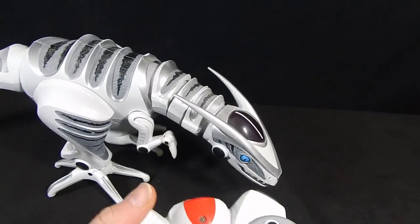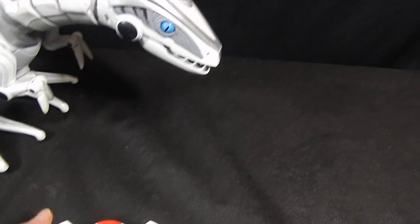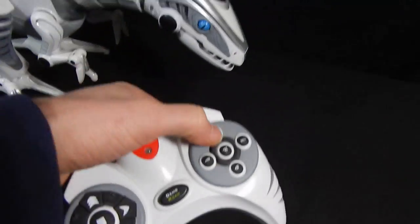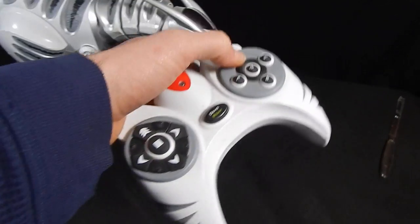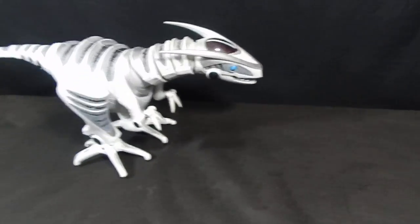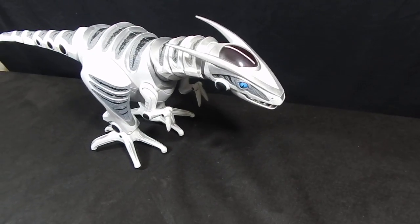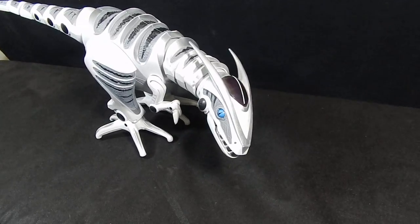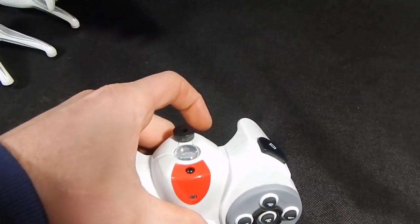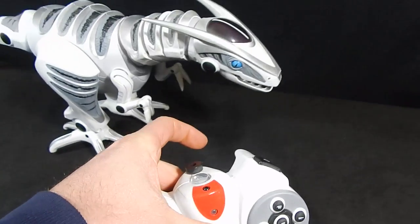I just want to show you guys that he is working. Let me push the batteries in — I took the back off and added some batteries quick. I'm just pressing some buttons here to get them to go for you. So as you can see, you press the button, it lights up and he moves.